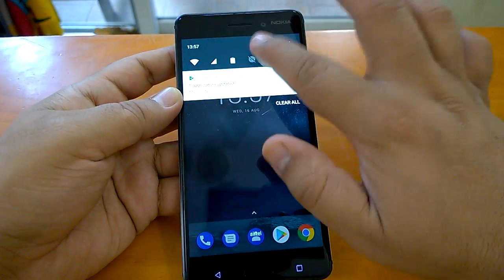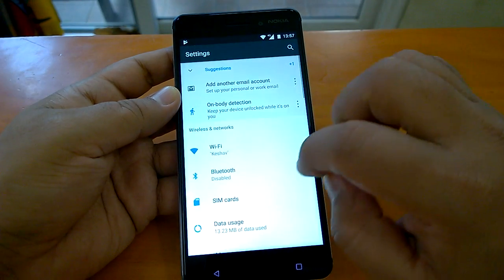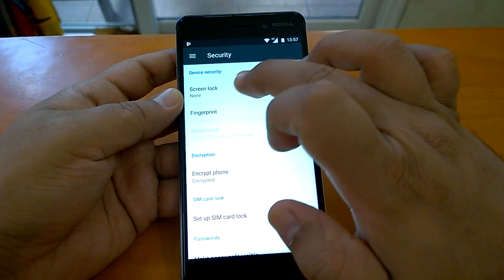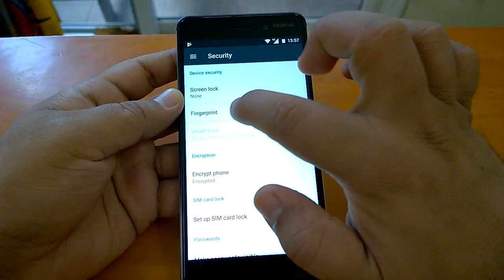Let's quickly find out how to configure it. We will go to Settings, then from Settings you go to Security. Here you have the device security option where it says screen lock: none, and then there is the fingerprint option.